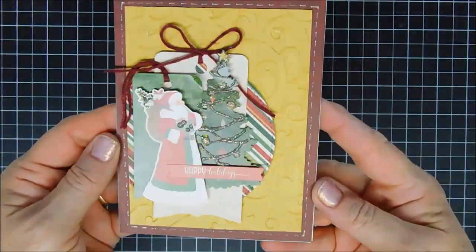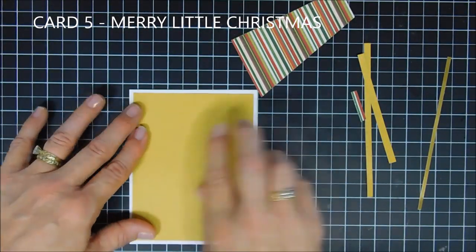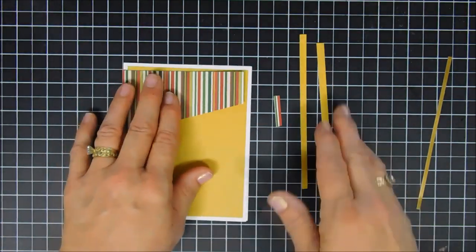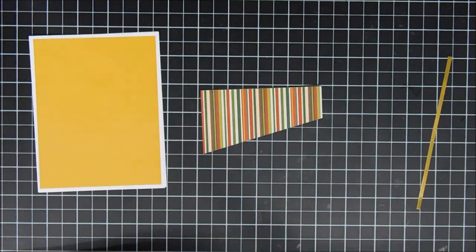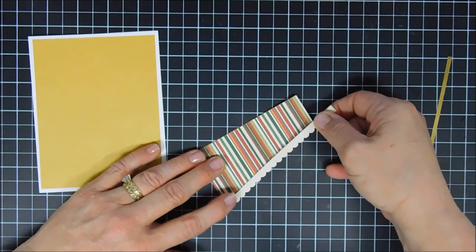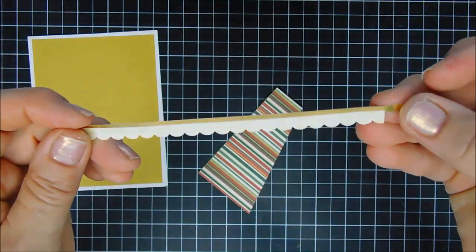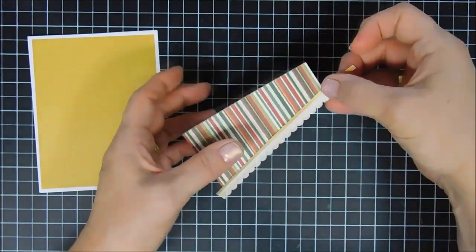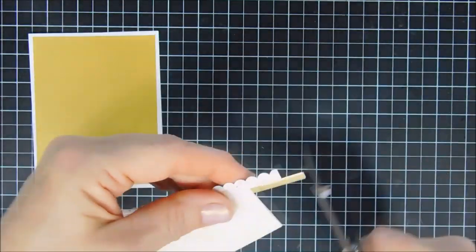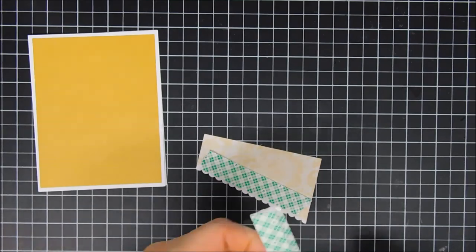Card number five is the Merry Little Christmas card. I'm adhering gold card stock to my card base. I altered the panel by trimming off a quarter inch from the left and bottom so I have a little bit of the white card base peeking out — I like that look. It says to add this sticker strip with a scalloped edge, and I altered that too by adding a piece of gold card stock to it for a little sparkle, then popping it up with foam tape.